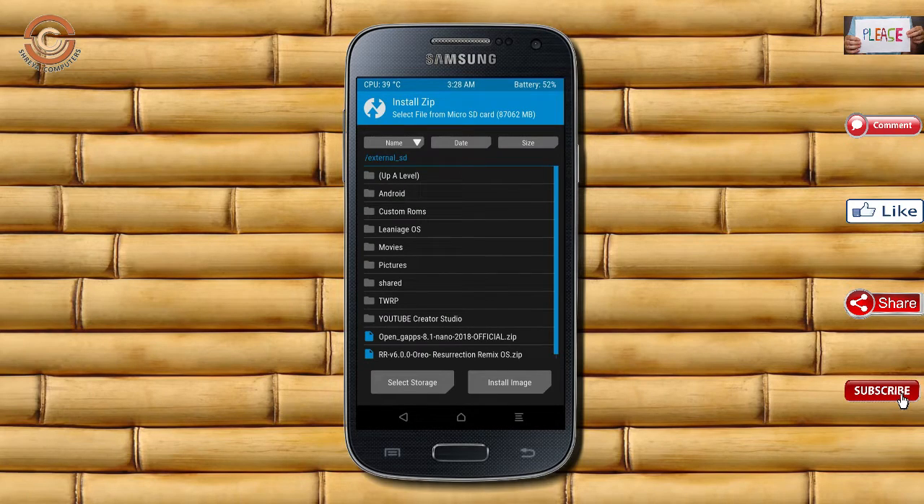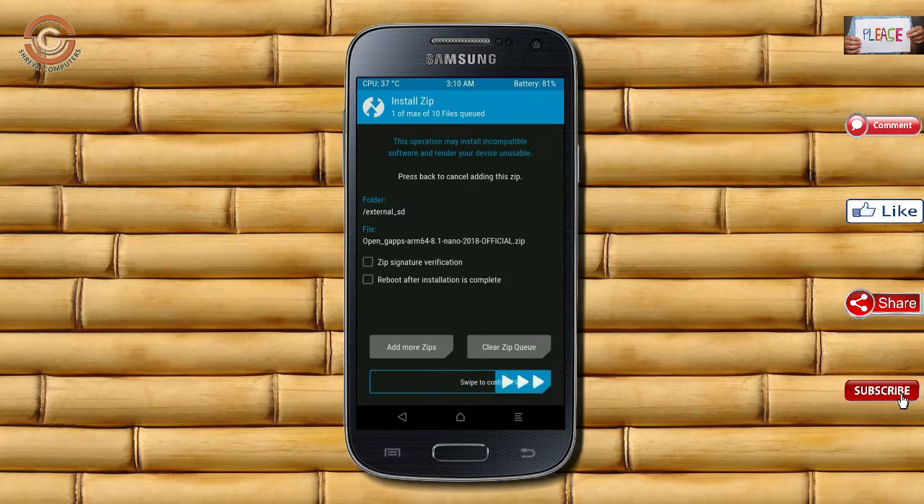Click on back. Select the GApps. After selecting, swipe right to install.